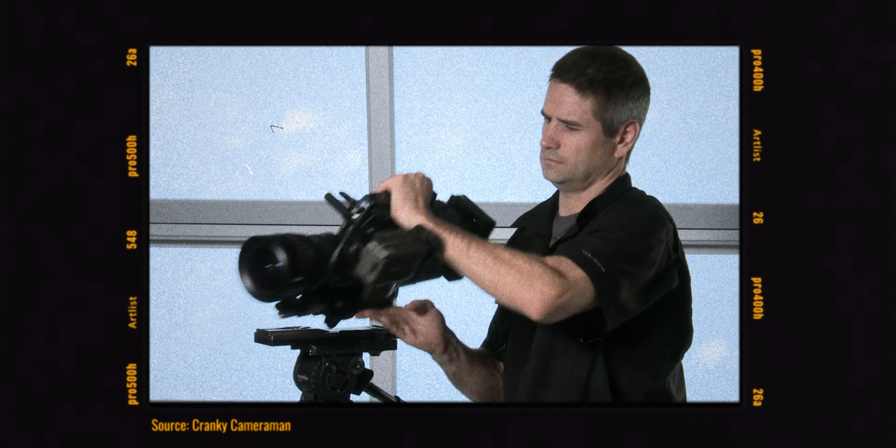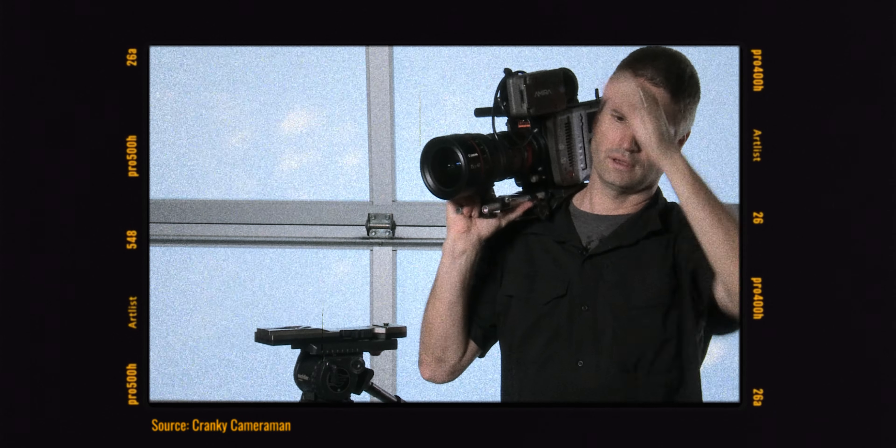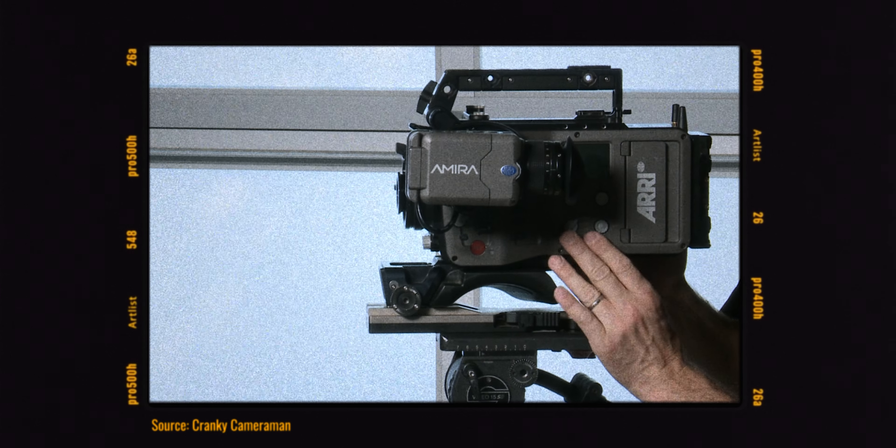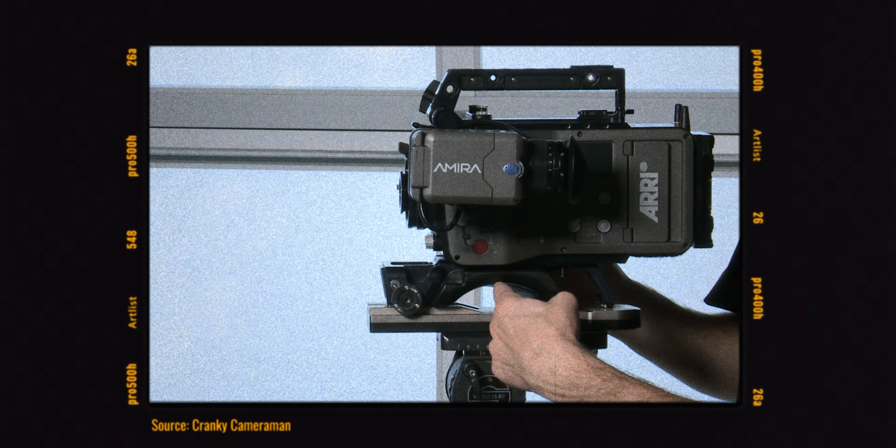The holy grail of camera ergonomics is the ARRI Amira — hands down the best camera ever made for shoulder operation. I think the only cameras that follow that path are Sony's FX9 and Blackmagic's Ursa cameras. The downside is, of course, size and weight, which makes these cameras not gimbal-friendly. But choosing between ergonomics and size and weight, the market keeps voting for smaller and lighter cameras.